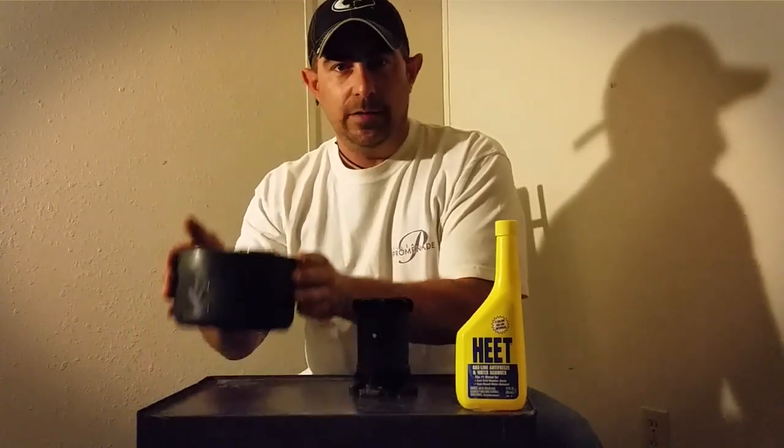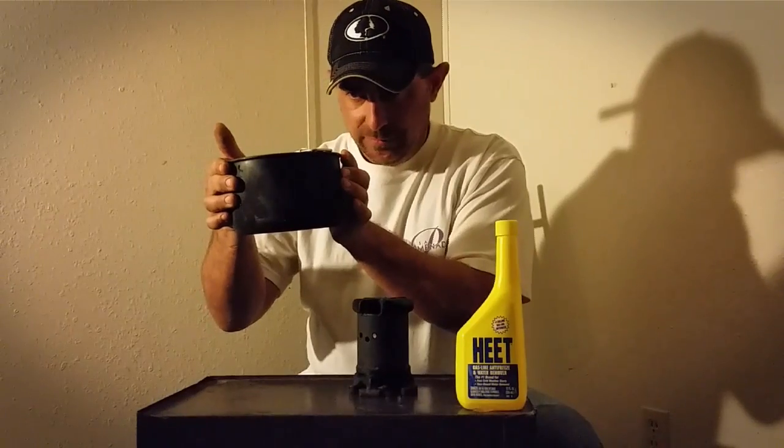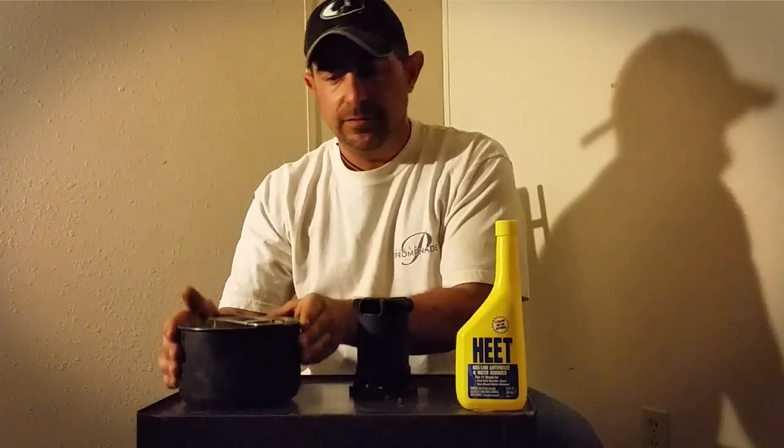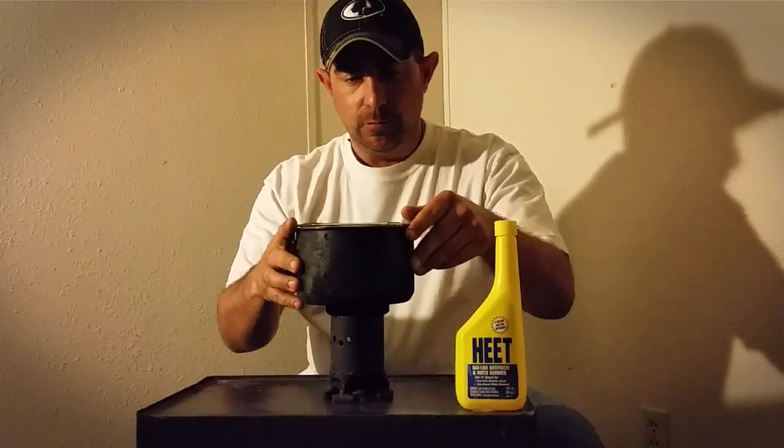We're going to use the Stanley prep cook set pot and we're going to boil 24 ounces of water. We're going to see how long that takes with this small little alcohol stove that we've designed.